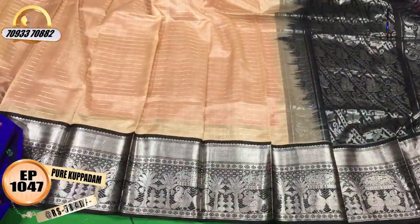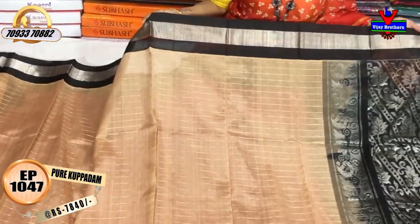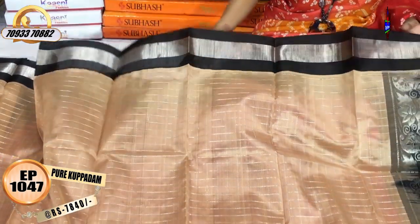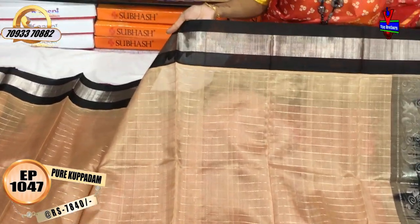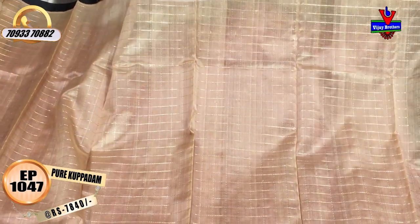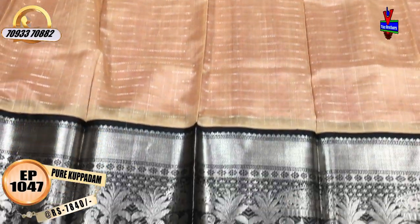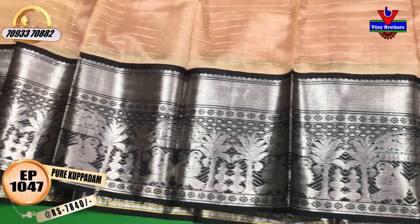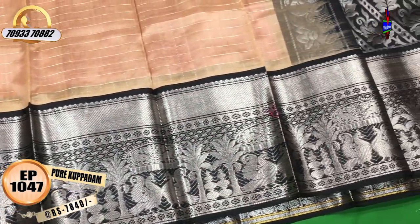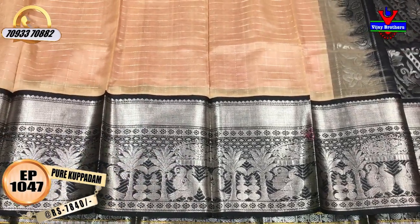Next, this is the biscuit color and the cream color. This cream color has a black color border at 7,840 rupees. Here I have a black color and a silver color, and the middle part is the cream color. I have a box design with a lot of lengthy borders. I have a black color border here with a half part in the same style. I have coconut trees and a peacock design with a lot of designer concepts.